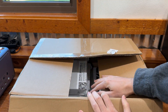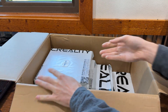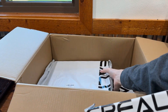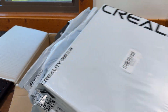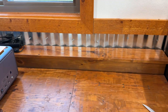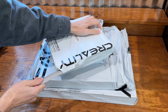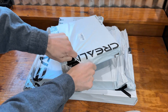It looks like they sent me more than just a five-piece honeycomb thing — we have a lot more to open and unbox. I don't know what all of these are, and one is really heavy. It looks like they packed a box with a lot of stuff. Look at that packaging — that's how you do branding. Creality, good job, this is sweet.